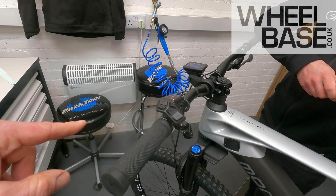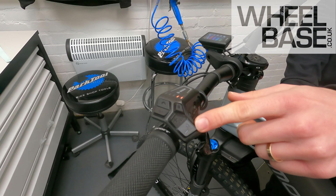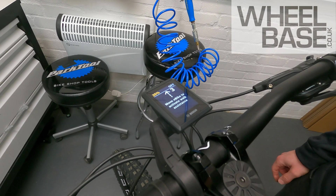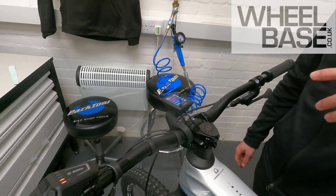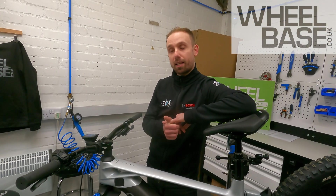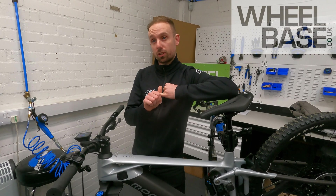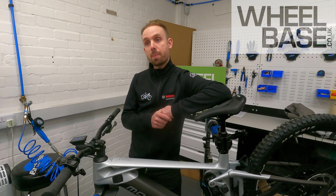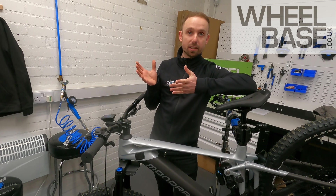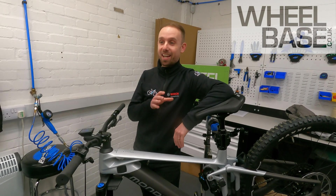A couple of other functions: the on/off switch now moves to the remote, and walk mode has changed to make it easier to access. On the previous system you had to press the walk button and then hold the plus. On the new system the walk button is on the minus, the LEDs cycle up and down, and the screen prompts you to walk the bike. Holding down the walk button and moving the bike slightly will engage walk mode. Walk assist speed is now adjustable — from 2.49 km/h up to 4 km/h — so you can dial it to match your walking pace.